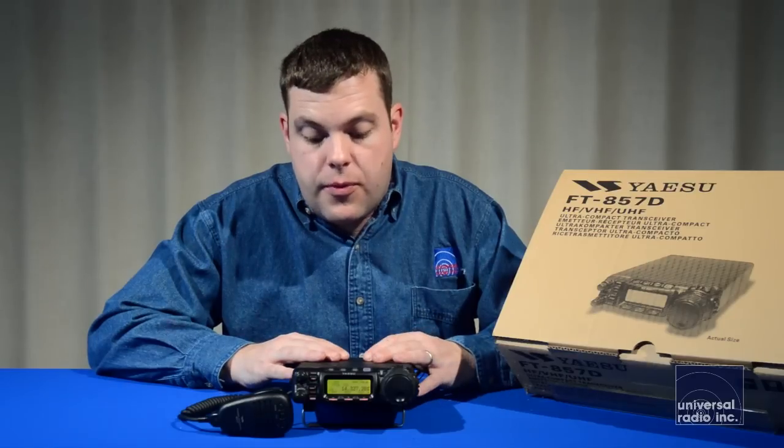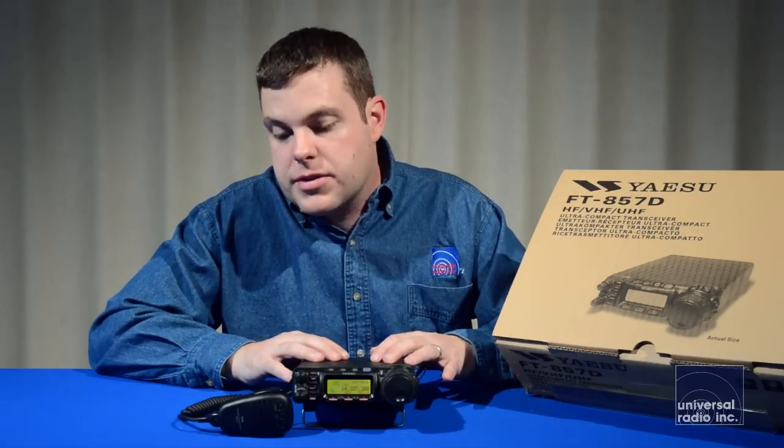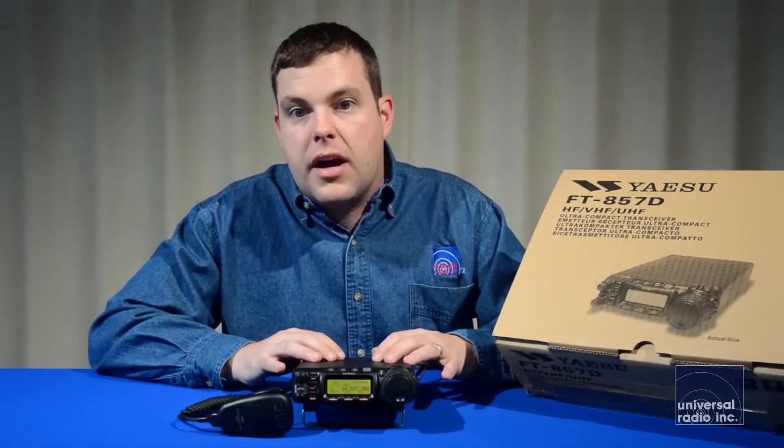There's a huge variety of options available to really improve this radio or tailor it to how you want to use it — everything from optional CW and single sideband filters, high stability oscillators for working with digital modes. One of the things we really recommend is the DTMF hand mic, which lets you use auto-patch capabilities and gives you direct frequency entry via the keypad, making tuning within the bands a little bit easier.